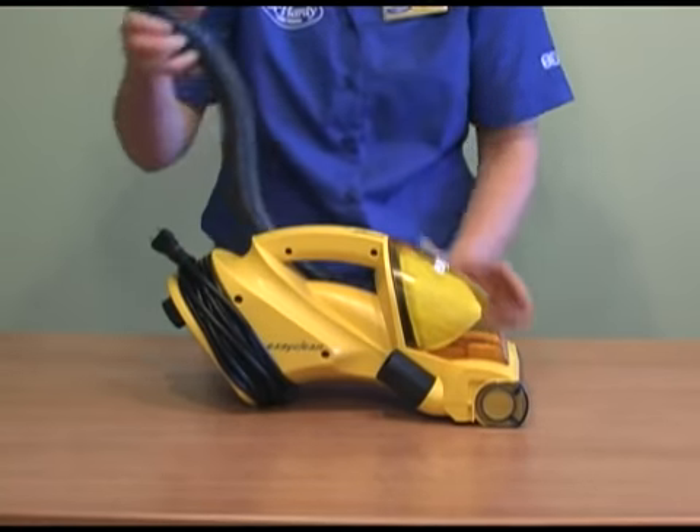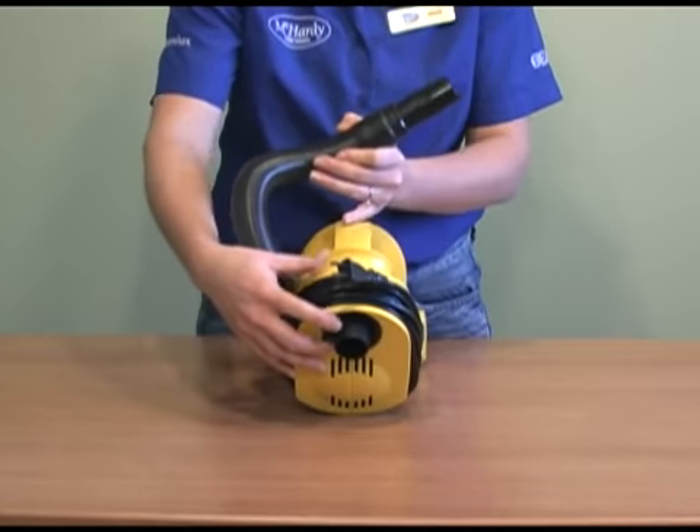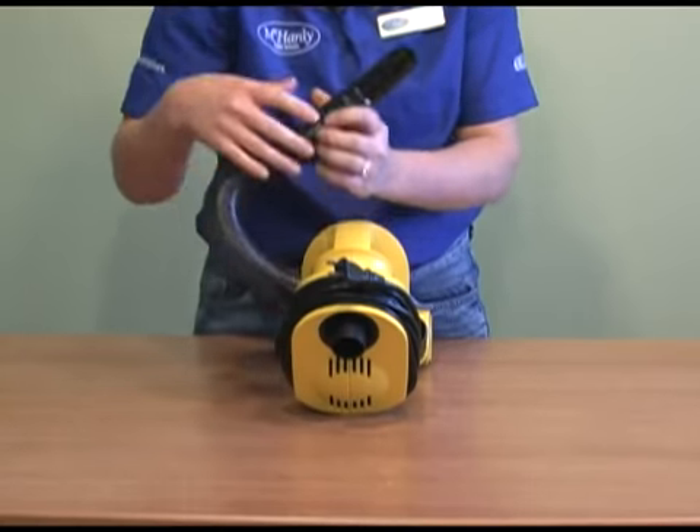In the side sits your compact hose, which extends to about three feet. And then on the back, you have your onboard crevice tool, which fits onto the end of your hose — a handy tool for tight spaces and corners.